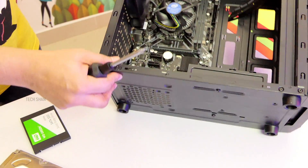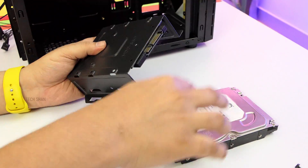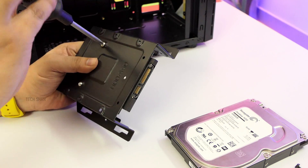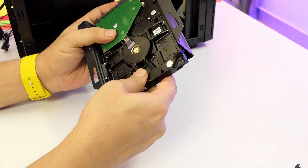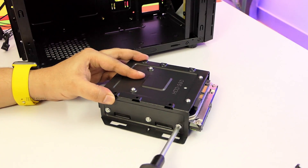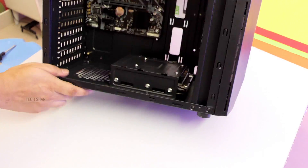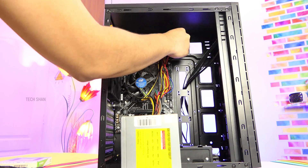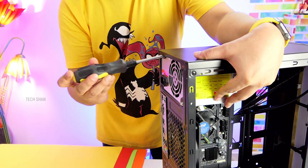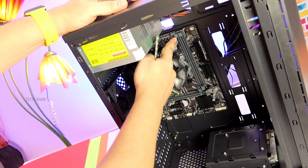Step 8: Remove the hard disk bay and fix the SSD and the hard disk in the slot provided. Step 9: Fix the power supply unit — make sure to take all the power cables to the back of the cabinet for neat cable management, then use the screws to fix it in place. Step 10: Fix the RAM card in its slot.